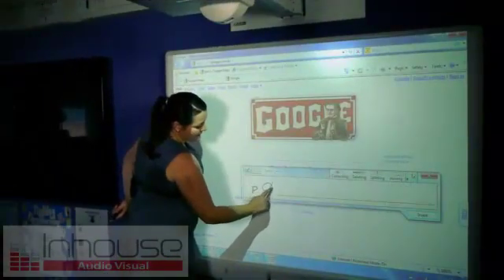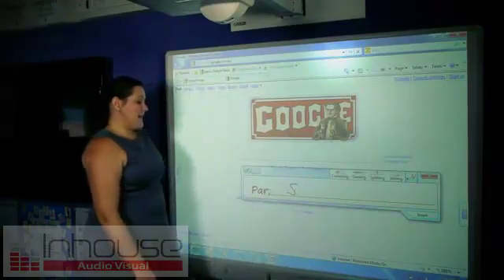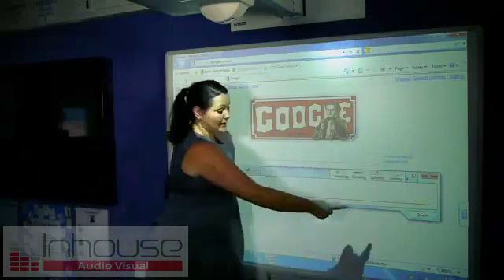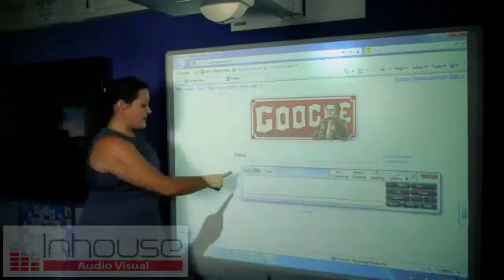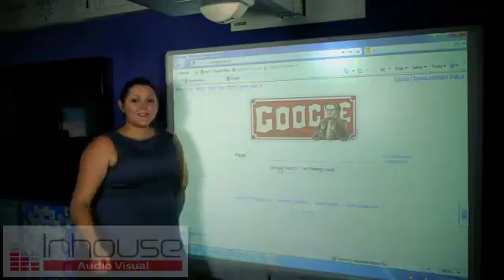I'm just going to use my finger to write in the word Paris. And as you can see, it's picked it up. I insert it here and now I can search.